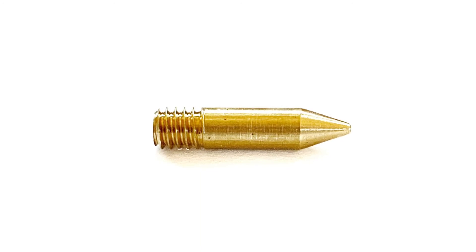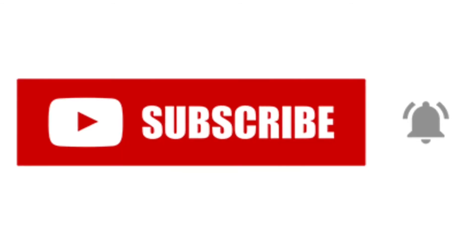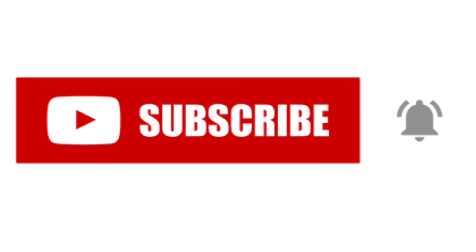Make sure to stay tuned for the next point. Hit the like and subscribe if this is helpful. Hit the bell button so you don't miss a video, and we'll see you on the next one.